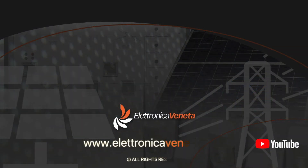If you need more information or a quotation, please feel free to contact us.